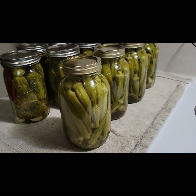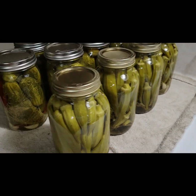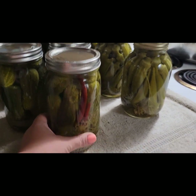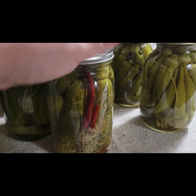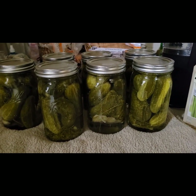All right, this is the end result of the day: our beautiful okra, our beautiful hot dill pickles, and beautiful garlic dill pickles. Well y'all, it's been a long day of canning and another long day tomorrow. I hope you have a good night — don't forget to like and subscribe. See y'all later!